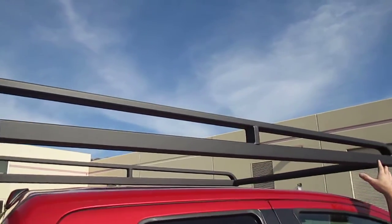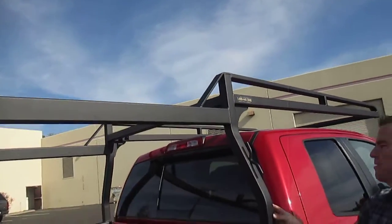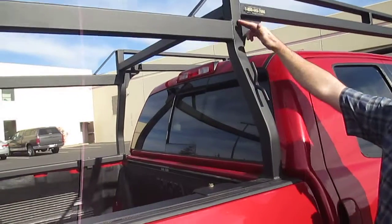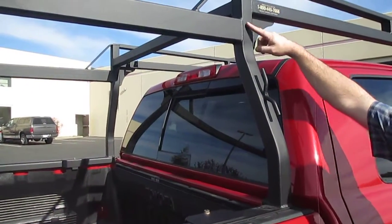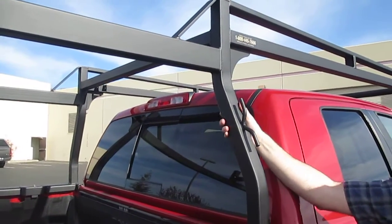That's going to span out over the cab. You're going to find the same material in the legs — that's a 2x2 leg. We have a mandrel bender that bends this leg so you're not going to get the big crease or dimple right here. It makes for a nice smooth line. Real good quality construction.